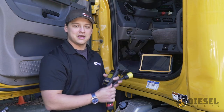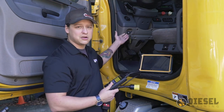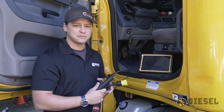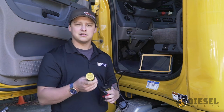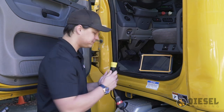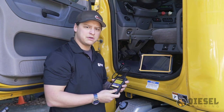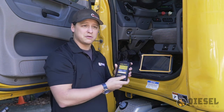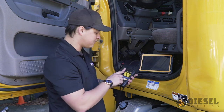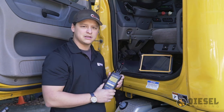We're out here at the truck and now we're going to go ahead and get connected. The first thing we want to do is make sure the key is in the on position on our vehicle. Now we're going to take our standard 9-pin adapter and plug it into our diagnostic port. Once we do that, we want to verify that the lights have come on on our communications box — we have our light for power and our light for wireless, letting us know we're ready to connect via Bluetooth.